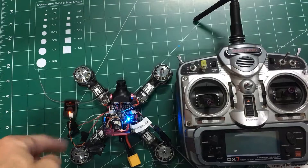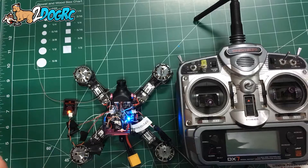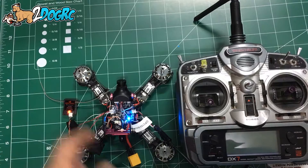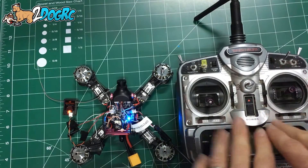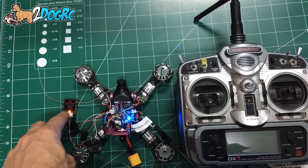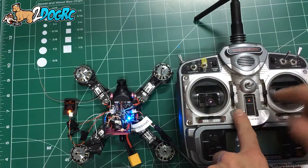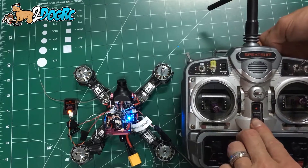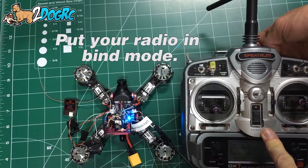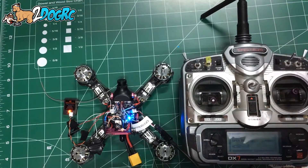Now we're going to bind it. I've got it all connected — I connected the satellite receiver as previously described. You can see the little orange lights flashing; that means it's not bound. The instructions say to turn off your RC transmitter, whichever Spektrum you have, then power this via USB from the computer. Then you hold this button in the back for bind mode, and it should go solid — that means it's bound.